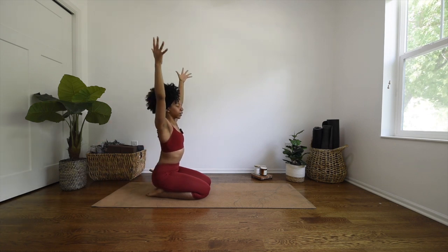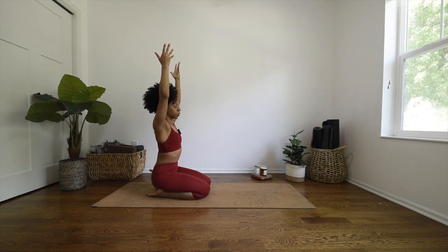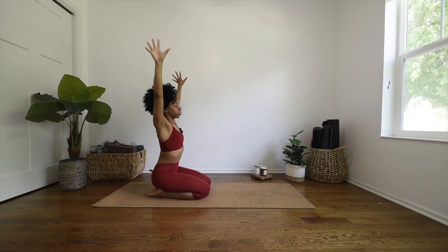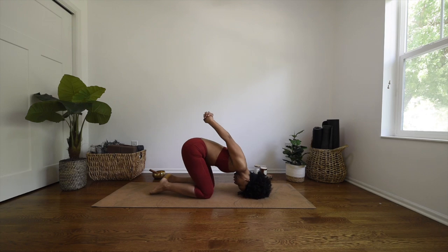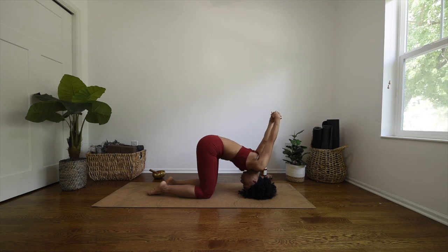Inhale, sweep your arms up while you're seated, and just relax your shoulders down your back. Pivot your pinkies in so it almost feels like you're trying to high five the back wall. Just breathe here for a moment, actively shoot that energy through your fingertips. Deep breath in, and exhale coming into rabbit — face your palms out, reach them behind you, interlace your fingers, puff up your chest, and exhale bringing your head down to the mat, extending your hands over your shoulders coming into a nice stretch. Breathe here.